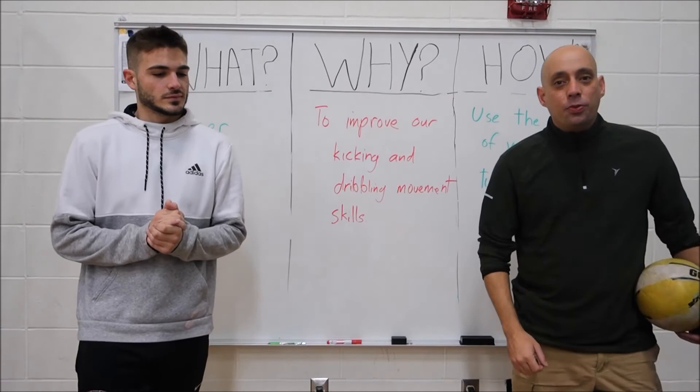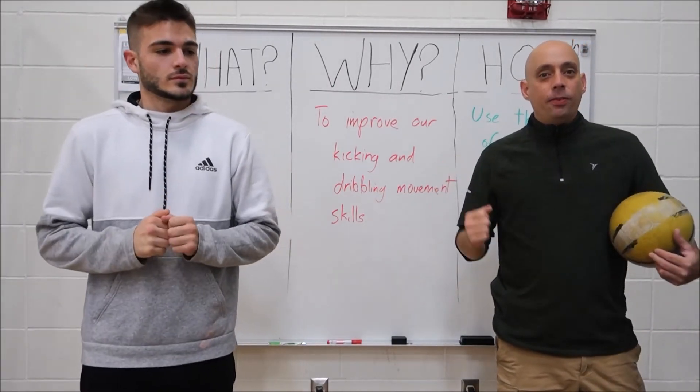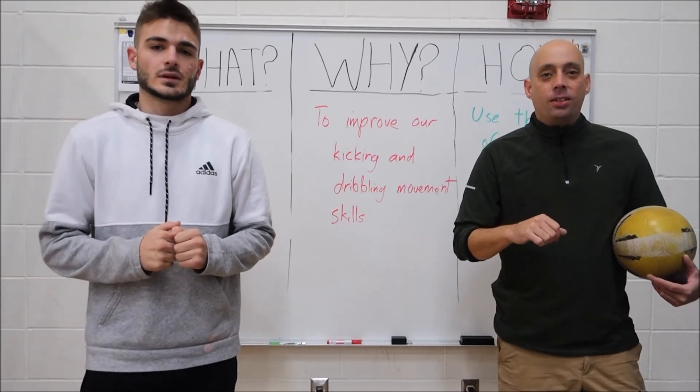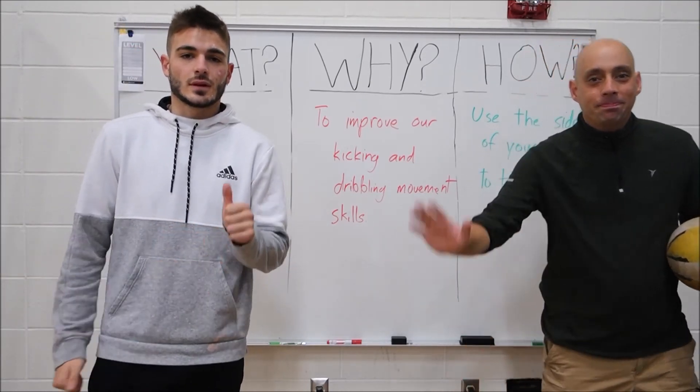I've got a couple of challenges for you — one from me, one from Mr. King — give it a try this week. Send me a Flipgrid; I'd love to see you and your soccer skills. See you when you get to the gym — can't wait to see it.